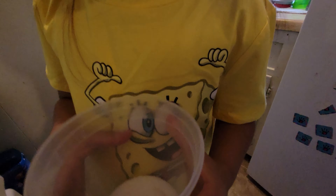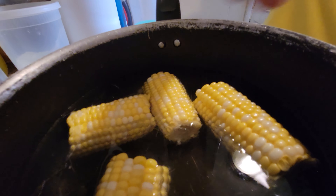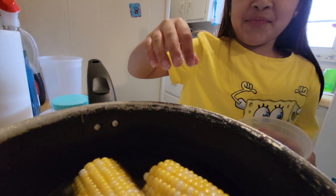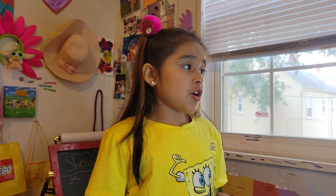So now we are going to add some salt and now we are just going to put it on the corn. Okay, so I am back in my room and right now we are just waiting for the corn to cook.